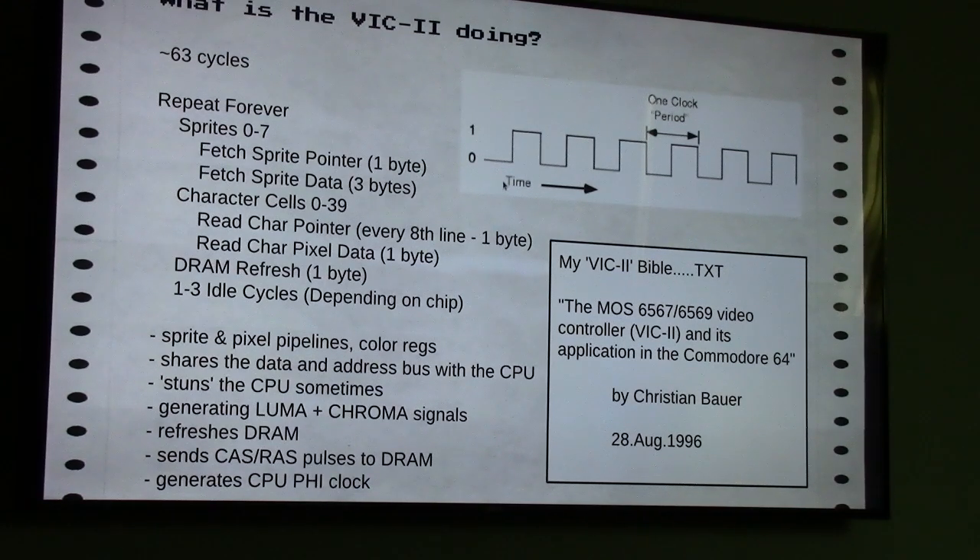My bible for this project was a text file released in August 1996 called 'The MOS 6567/6569 Video Controller and Its Application in the Commodore 64' — just a great document describing the inner workings of the VIC-II.